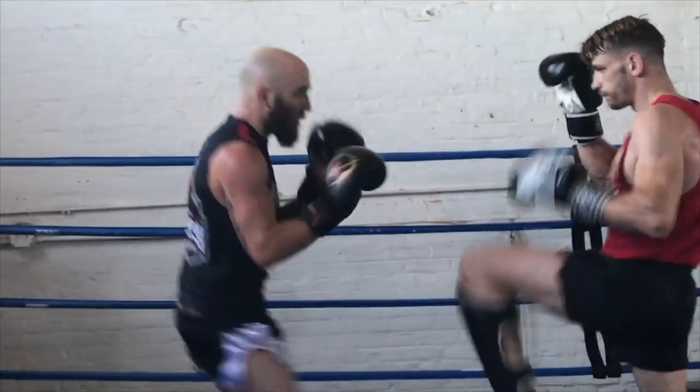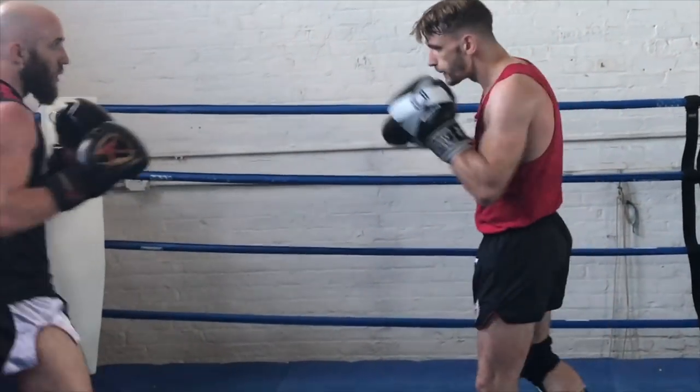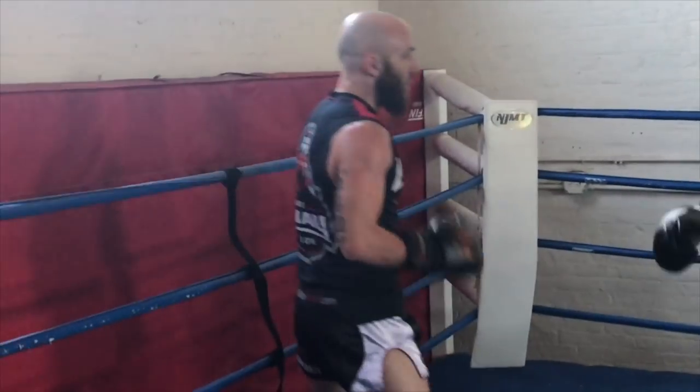We're playing a game right here. We're seeing who reacts first. Here he lands one kick. I knew he was going to throw it again, so I leaned back.